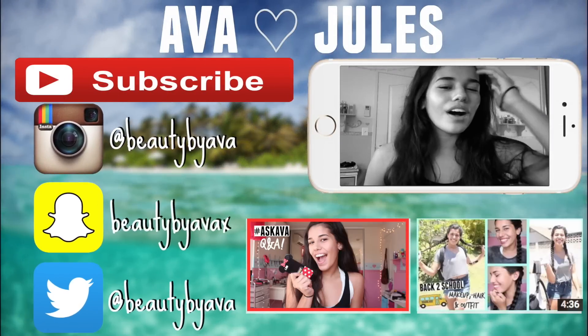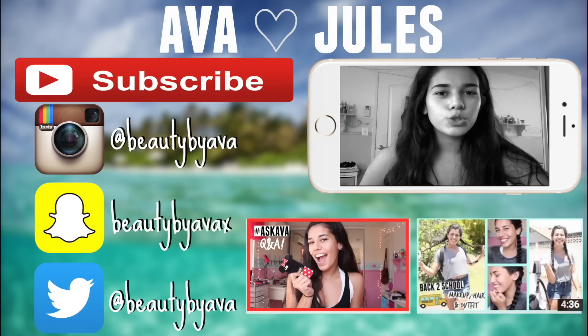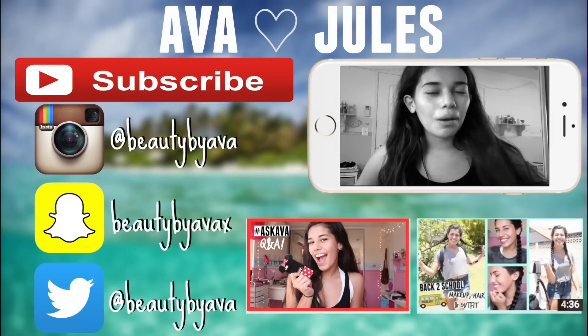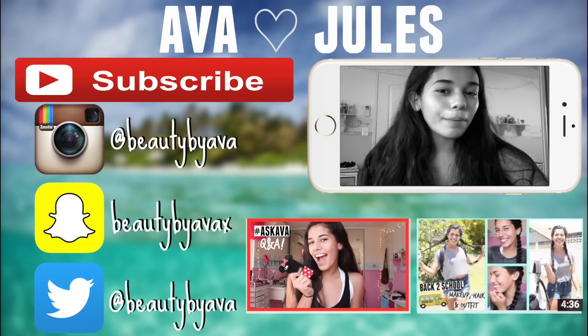So that was the end of this video. I've been requested to do more makeup videos, and a lot of people are like, 'Ava, your YouTube name is literally Beauty by Ava and you don't do that many beauty videos.' So I'm coming at you guys with a beauty video — satisfy your needs. I hope you guys enjoyed this look.